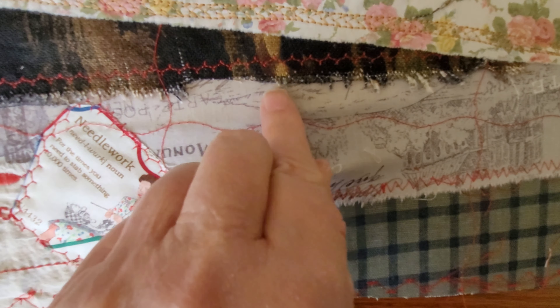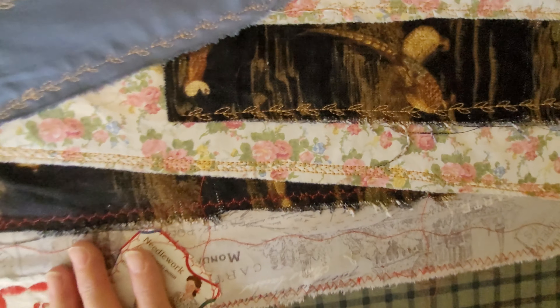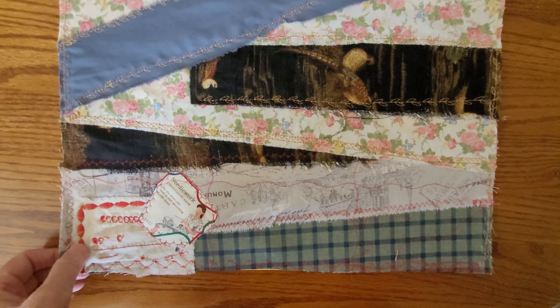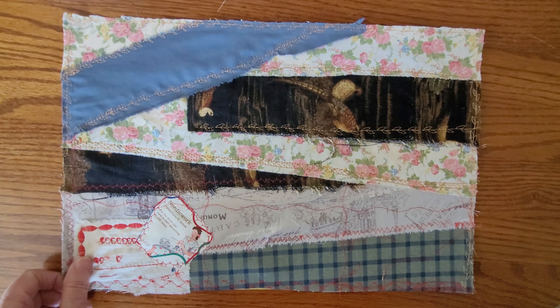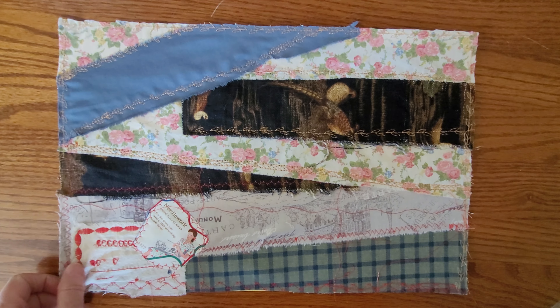I might be able to layer some of the stitches — make a stitch and then put a stitch over it, maybe like in here, so I could try that. I'm pretty proud of this. I can't wait to get these all done. My goal is to send out 10 postcards in January, 10 a month, until I get through the FibDiggity — my Facebook group — address book.